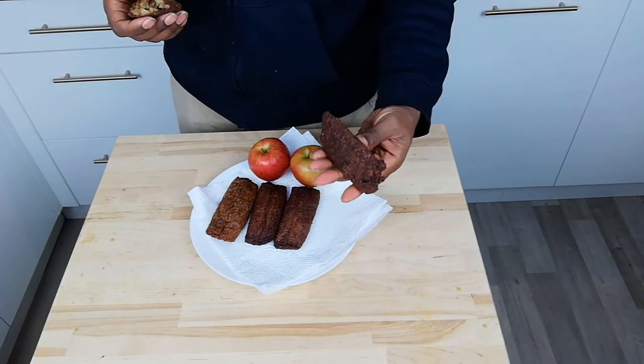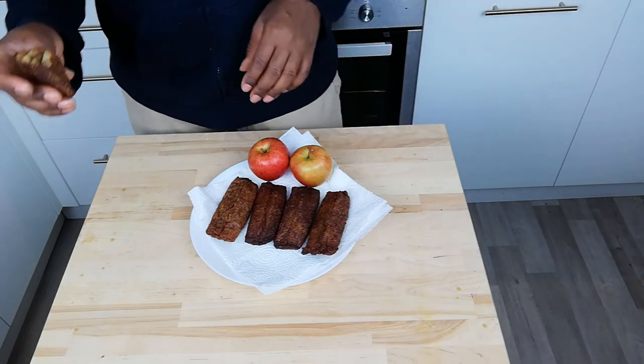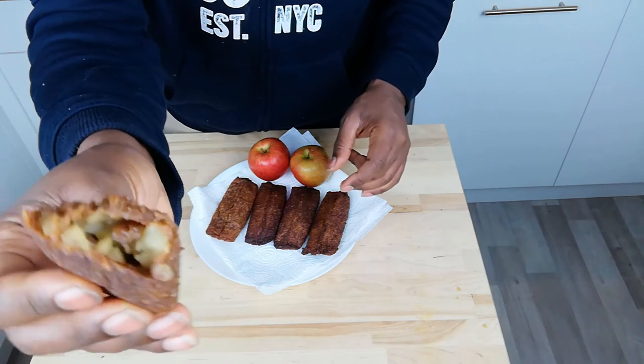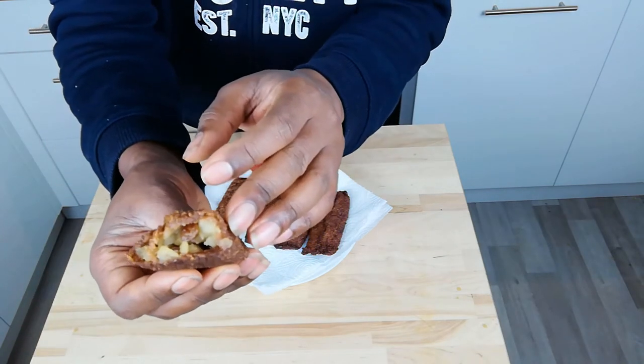Here we are with our apple cinnamon parcels. Here's one I've cut in half — you can smell the caramelisation of the sugar and the cinnamon inside. Nice, chunky but softly cooked apple. Just bread, just apple, a few raisins, and we have a tasty dessert. That's really good — crispy on the outside, soft on the inside. The cinnamon really comes through very well. The apples are soft but still have enough bite so they're not going to mush.